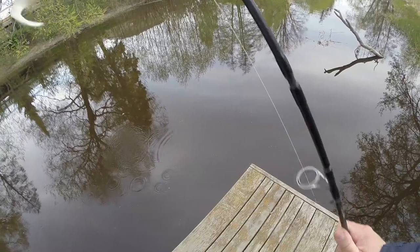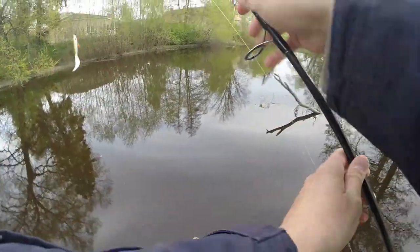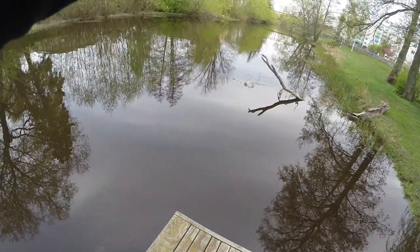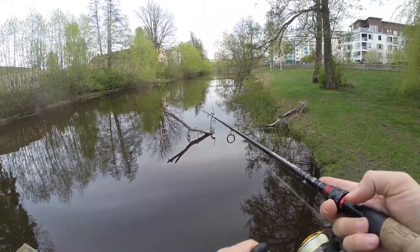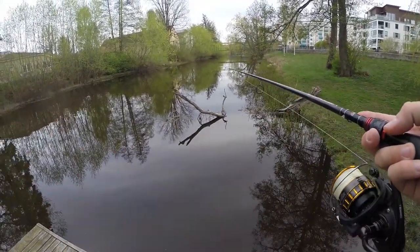We have a bit of a hitch-up. I also like to put one of the trebles into the body, because otherwise it has a tendency to get attached to the bait clip or hang itself up. Let's go for another round down here.